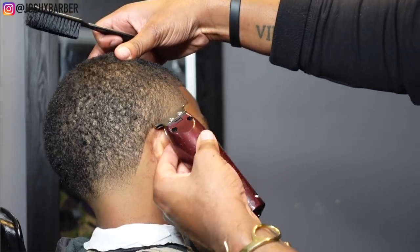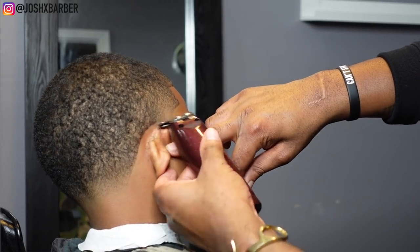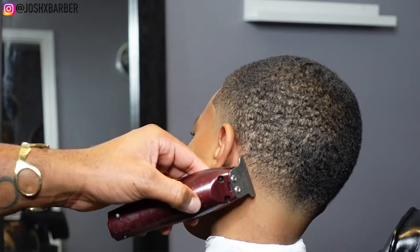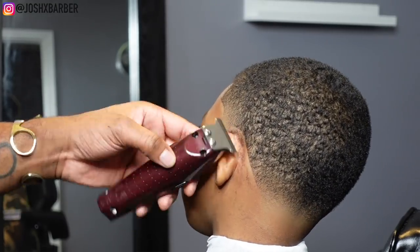Y'all already knew that neckline was going to be something serious — look how crispy it is. It just brings that neck taper and that side taper together so seamlessly when you do that clean, fire neckline. It's crazy.